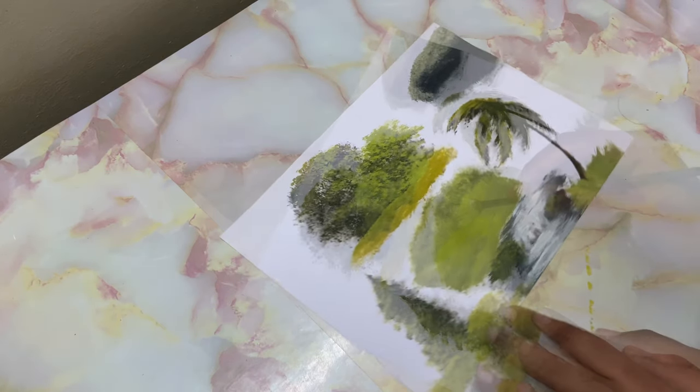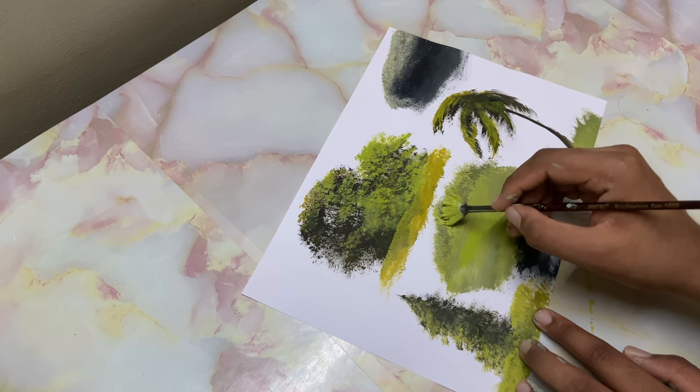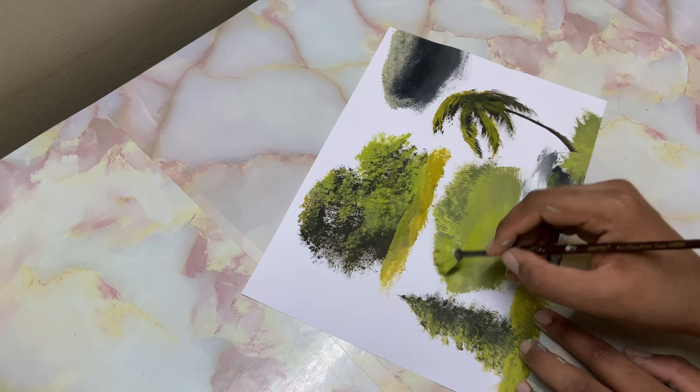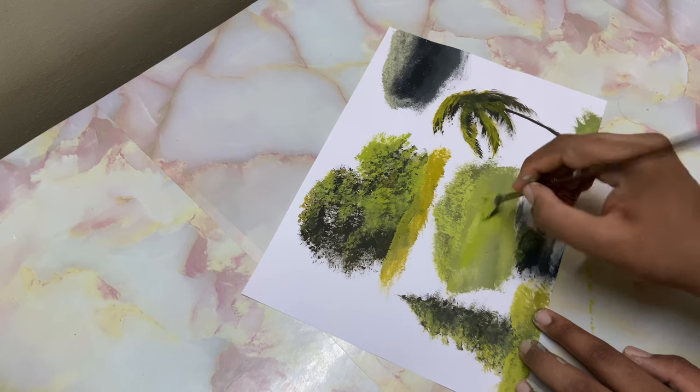Just like that — go ahead and highlight this one too. This is a mid-ground element, so be very careful — just tap it and that's about it.